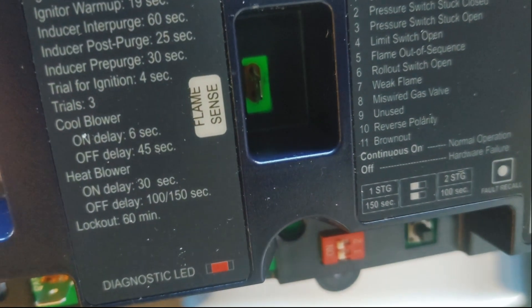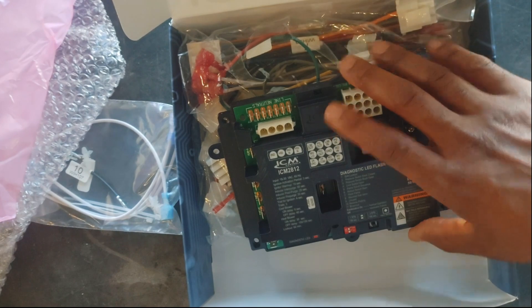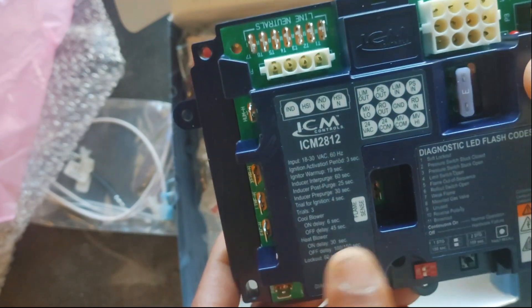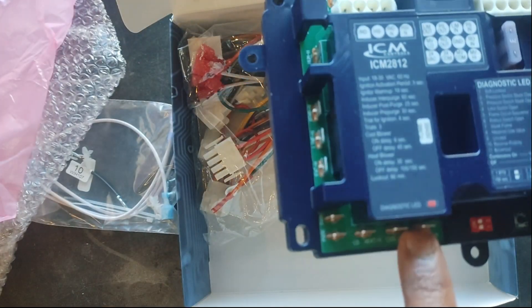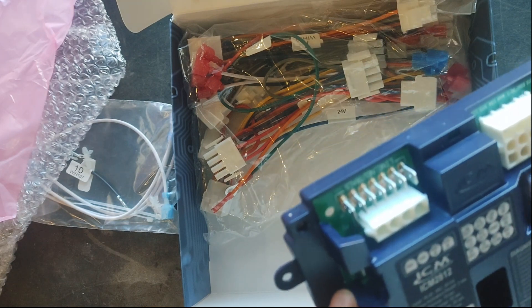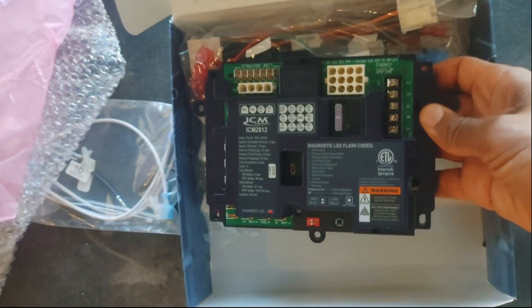You also have a brownout fault, which is pretty cool. This is a very telling board — it gives you a lot more information than a lot of the factory boards out there. You've got your flame sensor port, and speed taps here for your blower.